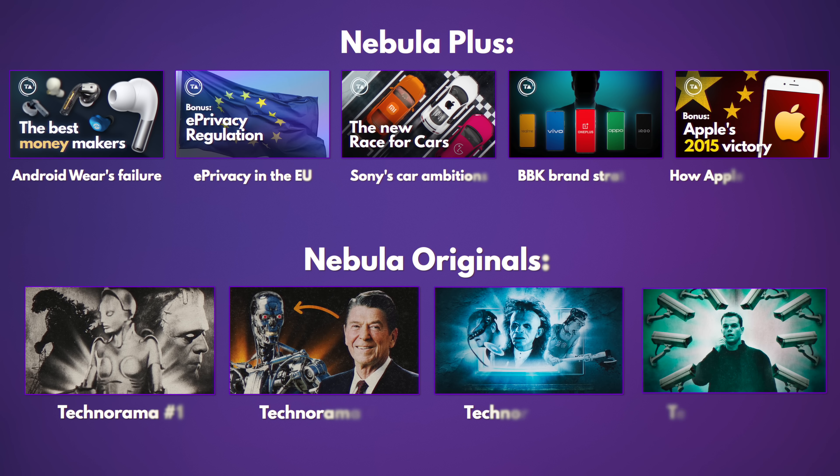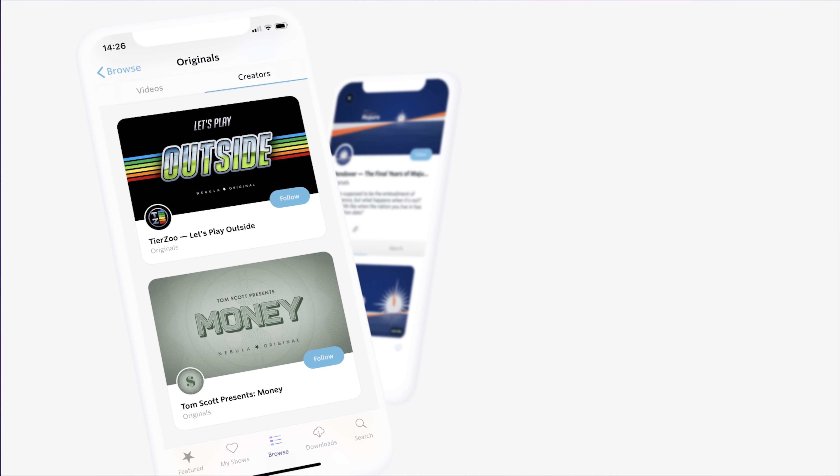If you'd like me to make more videos about it, let me know down in the comments. A quick reminder: if you want to support the channel, check out Nebula — I have four full Nebula Originals as well as five Nebula Plus segments up there exclusively, plus ad-free access to all my usual videos. You can get an entire year's access for around $15 with the CuriosityStream bundle linked in the description.